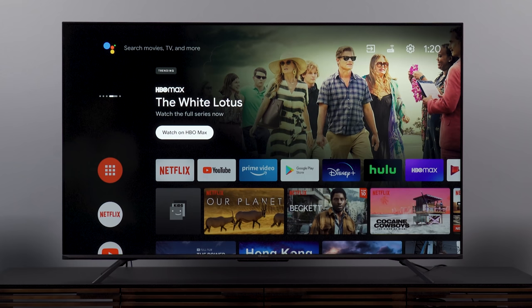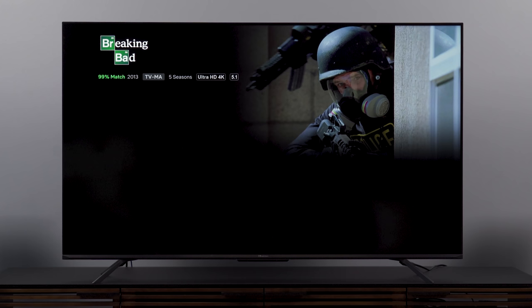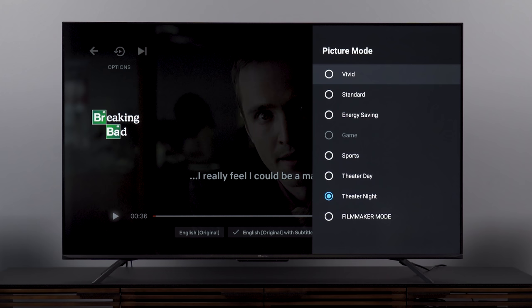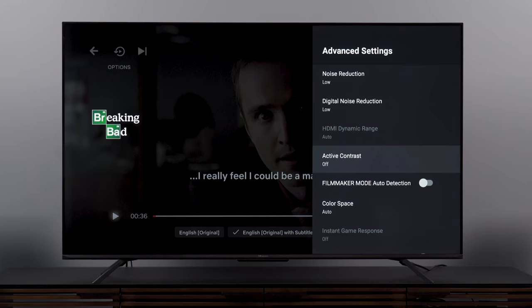Let's check the apps — we'll pop into Netflix. I've already started an SDR title, good old Breaking Bad. Going into picture settings, we're already in Theater Night — those settings carried over. It seems this is truly universal application, not just copying settings to HDMI inputs, but actually applying across the board at least for SDR content. That is great news.